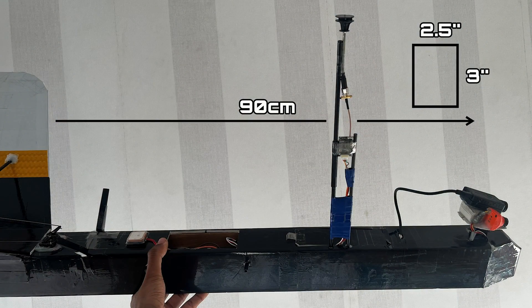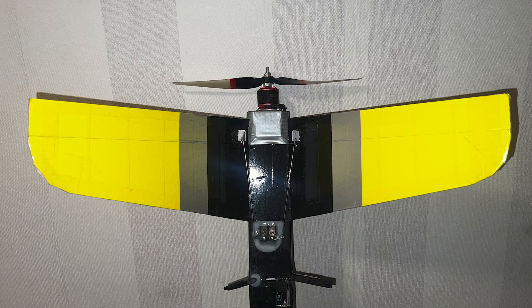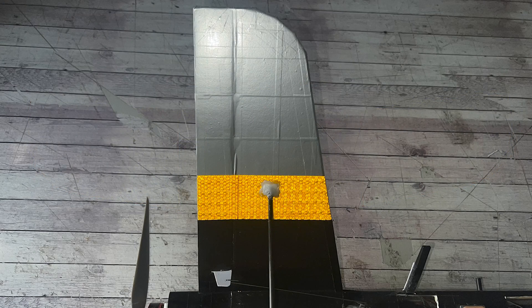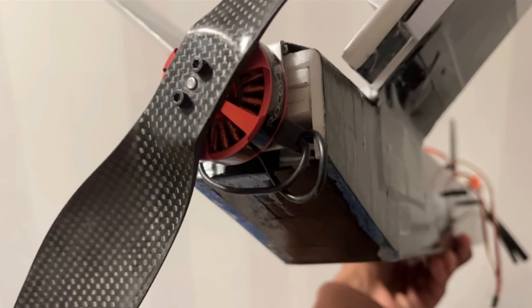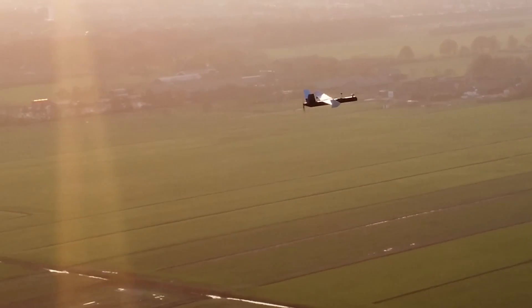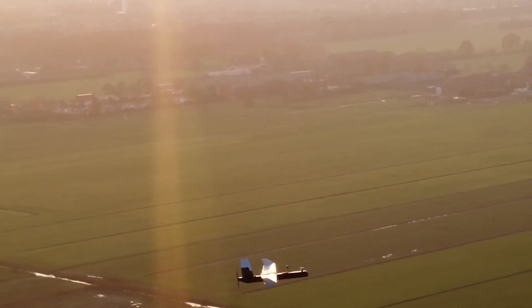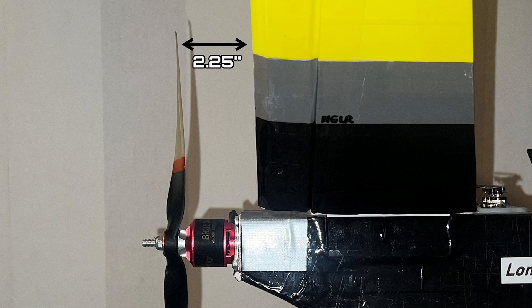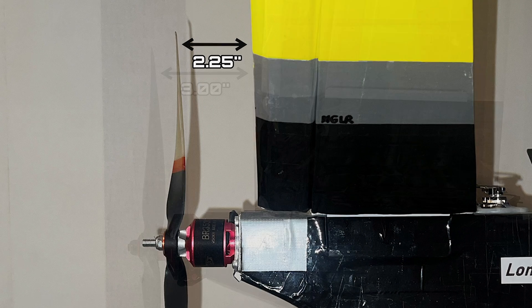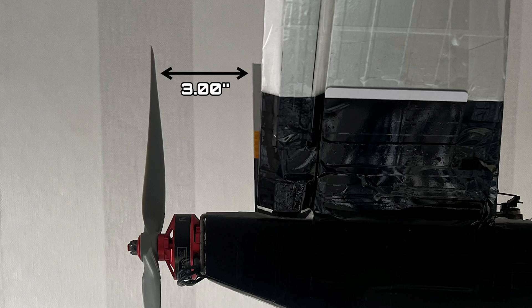The fuselages are both identical in dimensions and are made from foam board, like the stabilizers which are 30cm on both platforms. But the stabilizer chord on the Silver Eagle was increased at the root and tip by half an inch to match a certain design ratio that goes with its main wing. The other improvement on the Silver Eagle was the distance between the prop blade and the trailing edge of the stabilizers — the closer they are, the noisier the prop gets with reduced prop efficiency. So prop clearance measured from the trailing edge to the prop tip is 2.25 inches on the Peacehawk but redesigned to a 3-inch clearance on the Silver Eagle.